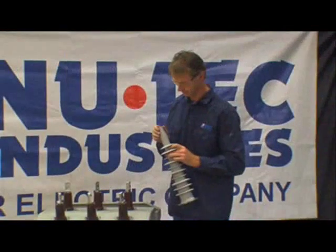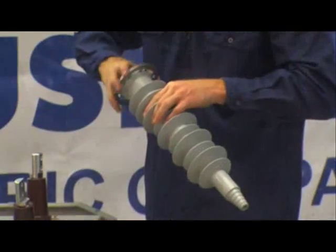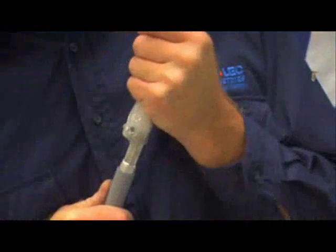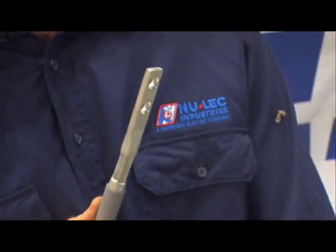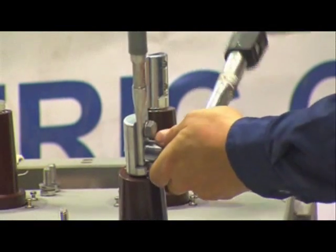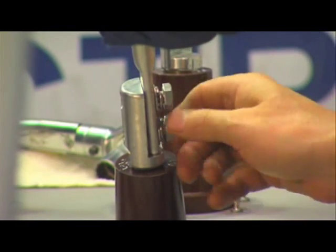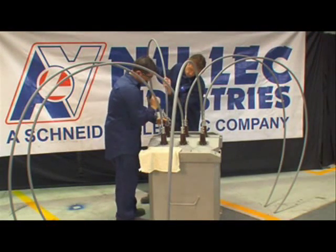Visually inspect each bushing boot, ensuring they are clean and undamaged. If necessary, clean with warm soapy water and allow to dry. Remove the protective foam from each cable tail lug and check the lug is clean and undamaged. Fix all six cable tails to the cable palms with the 12 M10 bolts supplied. It is important both the flat washer and spring washer are used to avoid the possibility of the bolts loosening. Each bolt should be torqued to 44 newton meters.